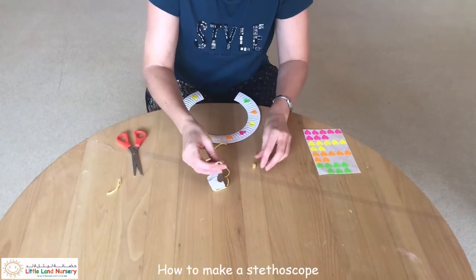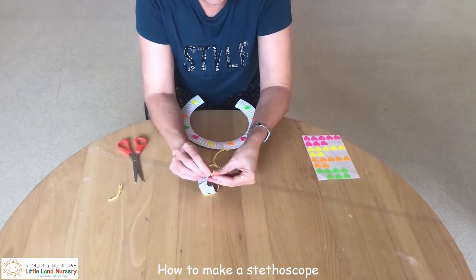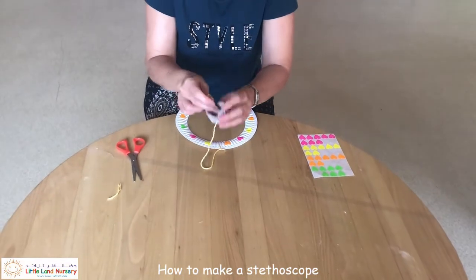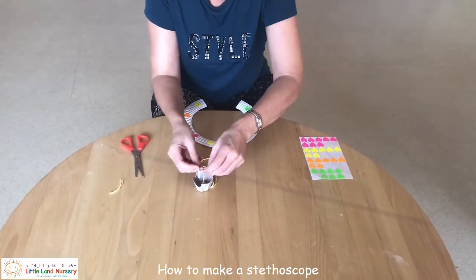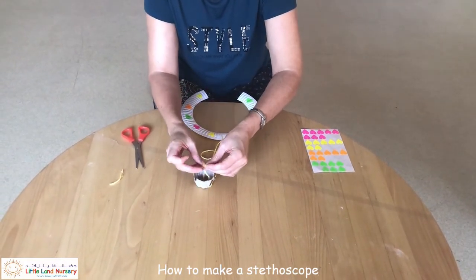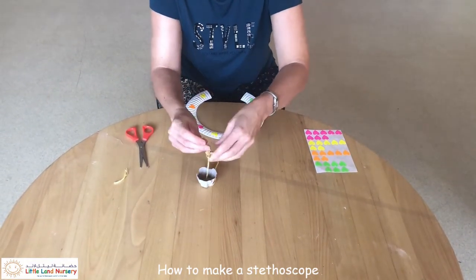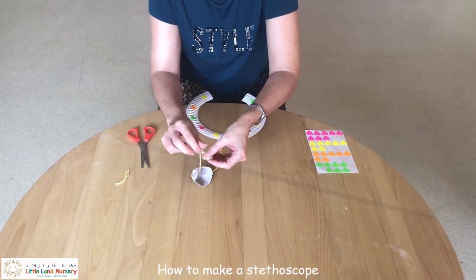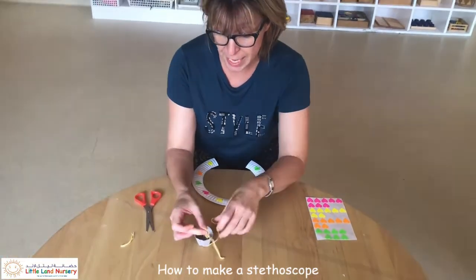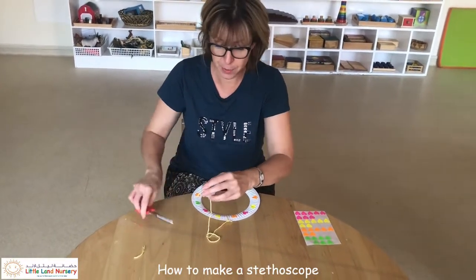Then you can put it through your pasta. What the pasta is going to do is help prevent it from pulling back through the little cup. So I'm going to tie it onto the pasta — maybe a double knot. You can use bigger pasta if you're worried about children putting it in their mouths and the choking hazard; by all means use a big piece of pasta. There you go — just trim this a little bit.